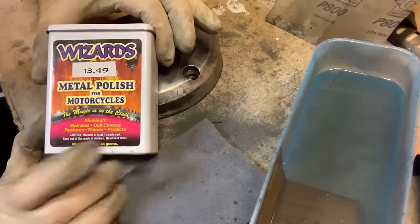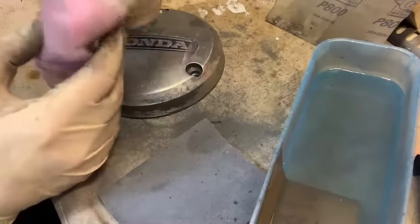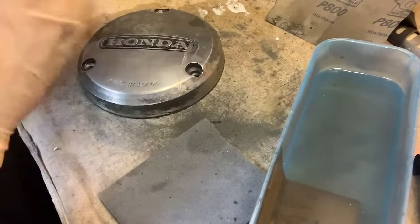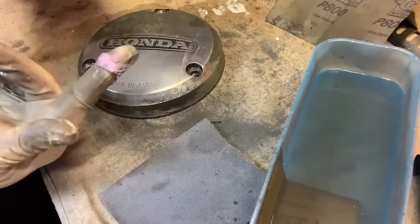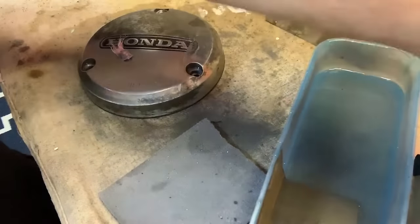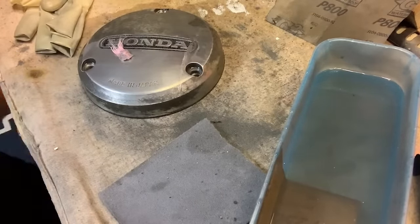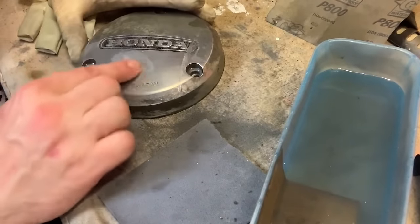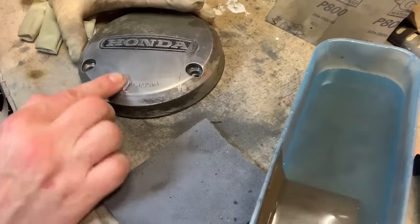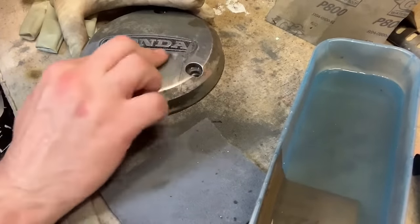We're going to go to the Wizards Metal Polish from Motorcycles — one of the best finishing touches. It comes in the bag. I'm just going to take just a little bit since we're working on a small spot. Wrap it up really tight so it doesn't dry out. I'm going to take my glove off because my glove has debris on it. Just start working this in — you're going to see it start turning black, and that is okay. Just keep rotating the material.